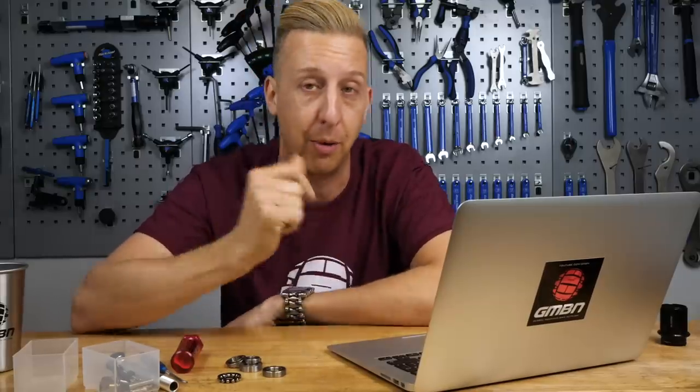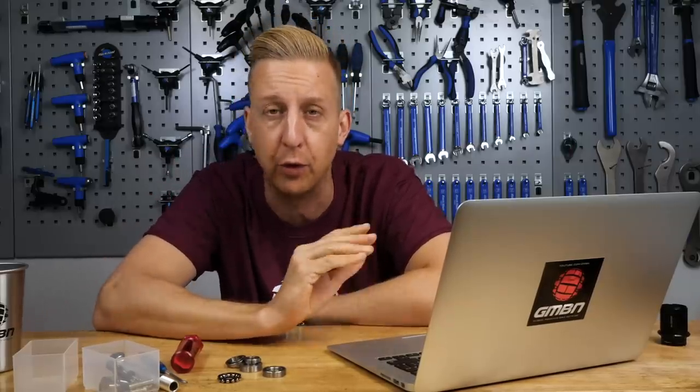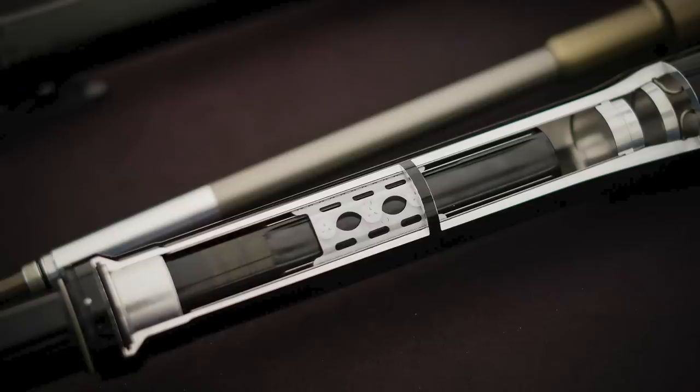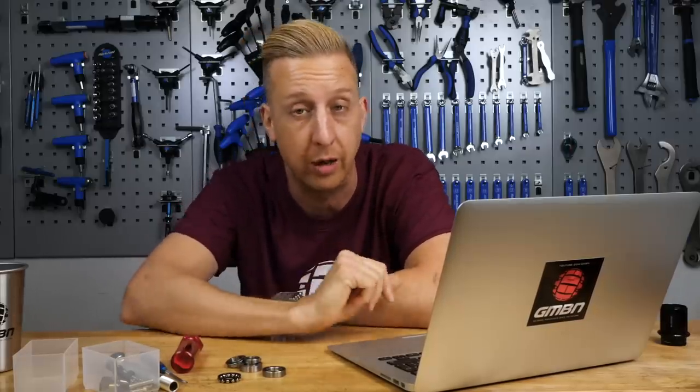It's such a love-hate product. I'm a huge fan. Lefty has since mastered it — now they've got the Ocho, which has a three-sided system, so it's substantially lighter and easier to work on, but still a very expensive fork. And I can't see a way of making that work on a twin-leg fork, despite how well it would work.